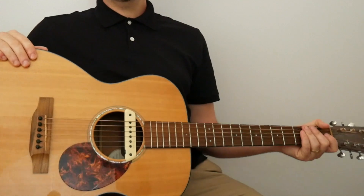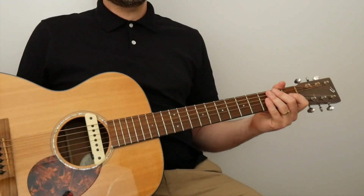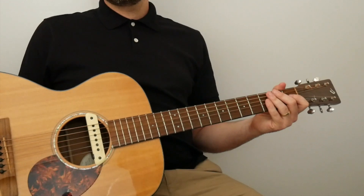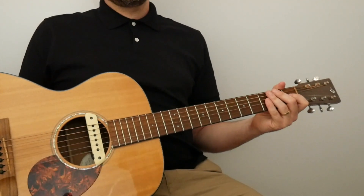Fantastic — what a beautiful piece. Well done Andy Wilson, who arranged Misty Hill for the Grade 3 syllabus for London College of Music's acoustic guitar graded system.